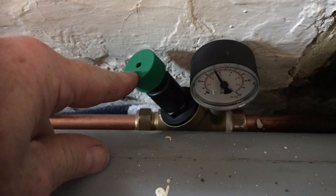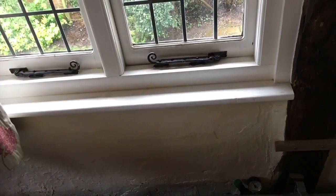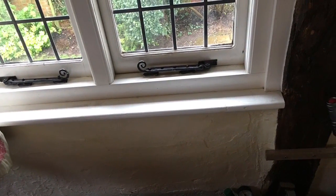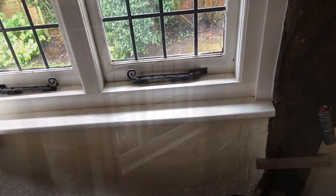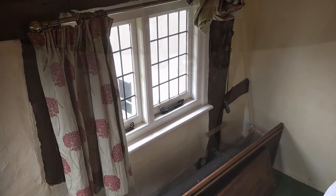The water pressure in our house can go up to about 8 bar, so we've had to fit in this regulator to reduce the pressure down to 3 bar. It's fitted in the back room above the kitchen, and if you lift the pew you'll see where it is.